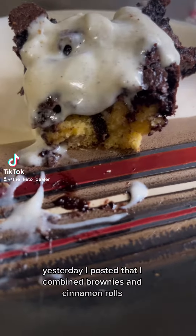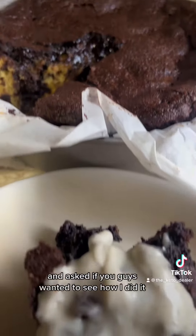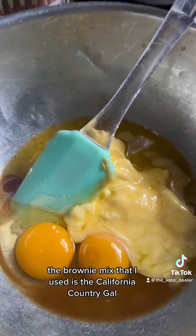Yesterday I posted that I combined brownies and cinnamon rolls and asked if you guys wanted to see how I did it, and a lot of you said yes, so here we go.